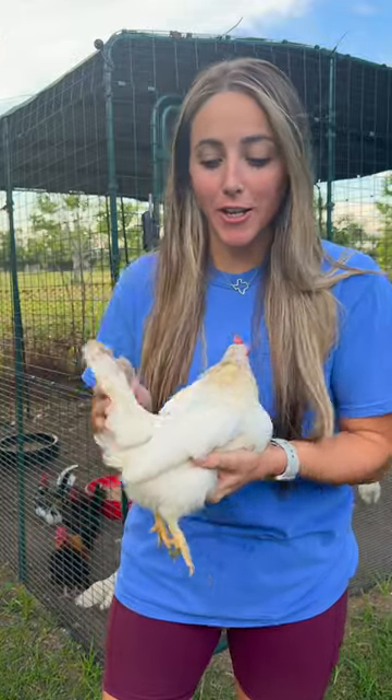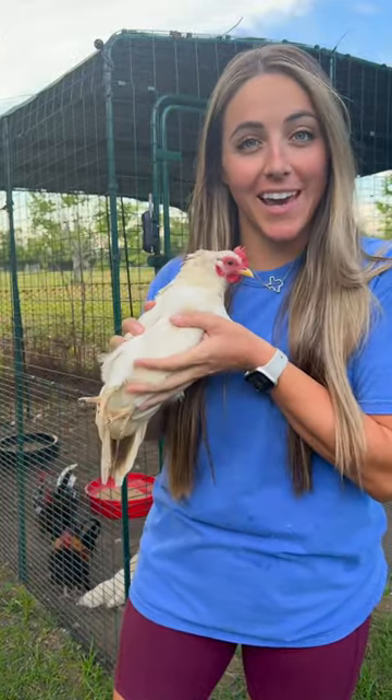Hey y'all, today we're going to be talking about trimming your chicken's nails. Yesterday when I was in here with my Saramas, I noticed a couple of birds were in need of a nail trim, so I thought I'd show you how to do that. I'm also going to be rudely interrupted by like 30 roosters, so just bear with me.